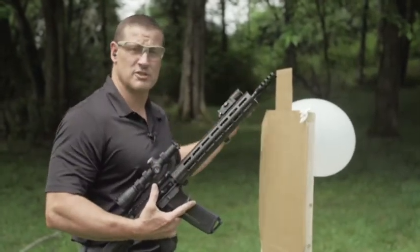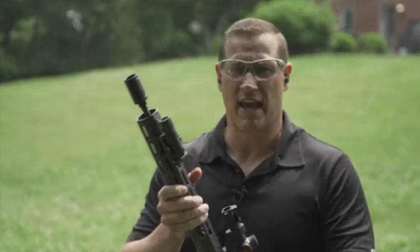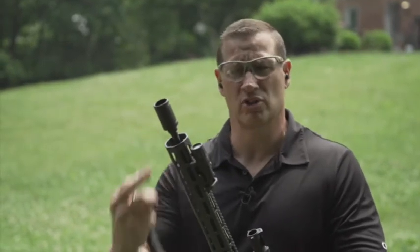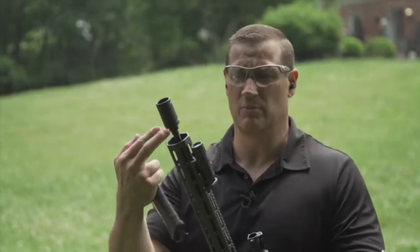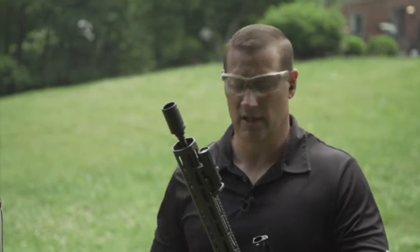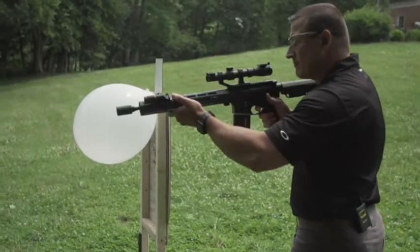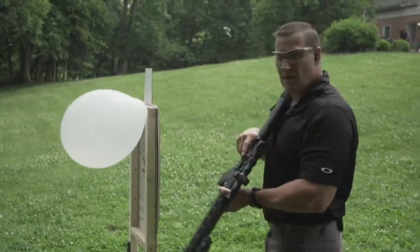Now we're back at the target with the blast can installed. The blast can diverts gases, flame, and concussion downrange. One advantage over compensators and birdcages is that those require a crush washer and need to be clocked in a specific orientation so the ports face the right way. With the blast can, you just screw it on, snug it down — no need to clock it in a certain orientation. [fires multiple rounds]